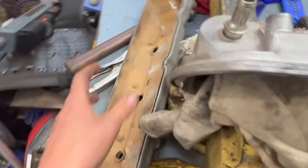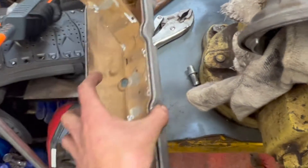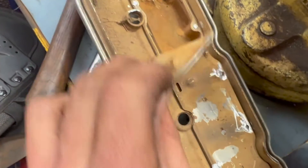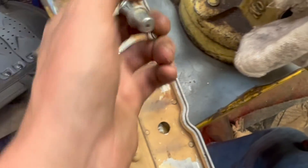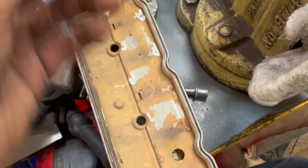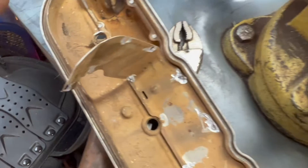I took an old valve cover from my shelf, ground the rivets back, and pulled it apart just to see what's inside. All we have is a baffling and a nipple — that's all it is. It is nothing but metered air that's more permanent.